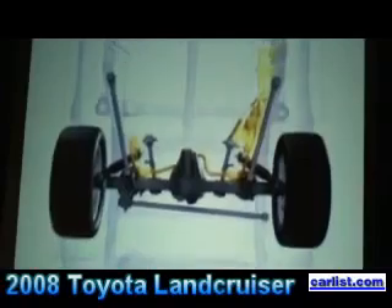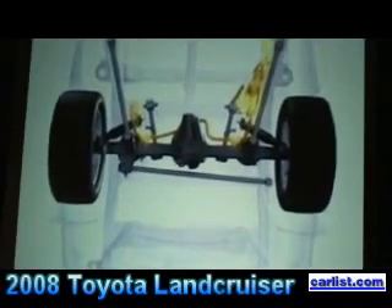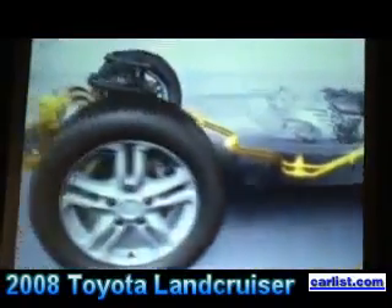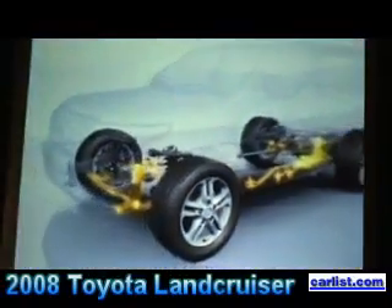You start out looking at the location of the components on the truck — this is accurate to the vehicle. You'll notice that the hydraulic piping is up along the frame rail, out of harm's way. The system is very similar to what we use on the Lexus GX470, but the Land Cruiser system is a bit bigger, heavier duty, and is all mechanically controlled — whereas the Lexus system is computer controlled.